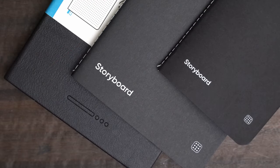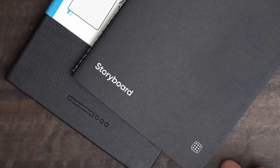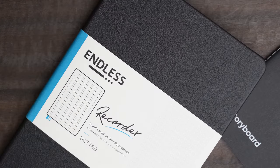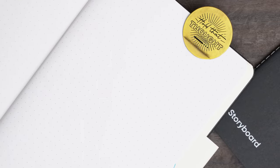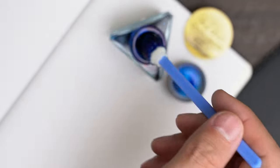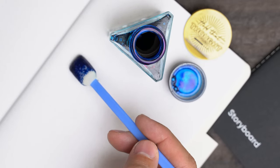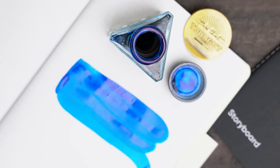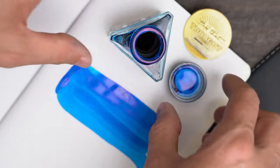And finally, that brings us to the paper tests. These are the three notebooks we'll be looking at: the small Storyboard with new paper, the large Storyboard with dubious paper, and the Recorder, which also should have new paper. I'm going to start with this bottle of Krishna Sailor Blue ink on the Recorder, which comes in one of their new triangular bottles that I really like. As it dried, I didn't see any of the telltale freckles that I had seen with the bad batch of paper.